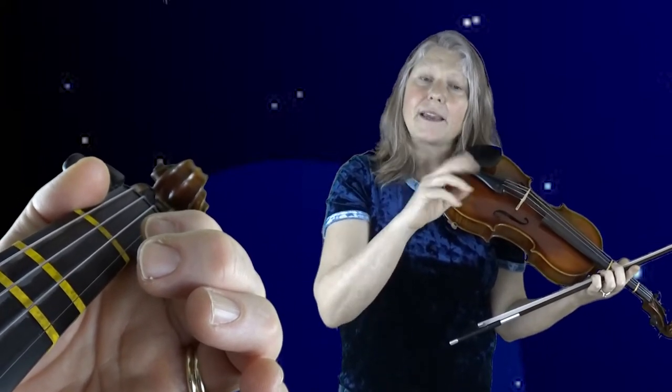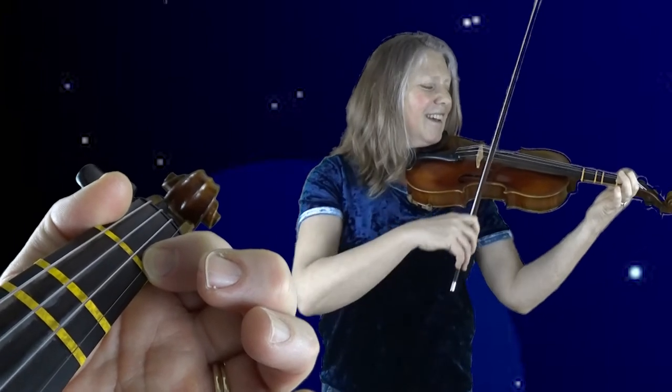You might have noticed that some of the notes were longer. When we get to the second finger, use a little more bow and make that note longer, then lift the finger for first finger and make the next note longer with more bow there too. Let's try it one last time. Bring your bow down: O, O, O, one, two, one, O, two, one.